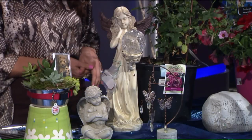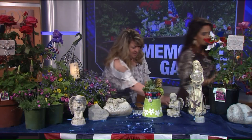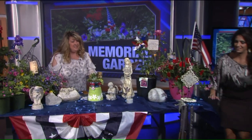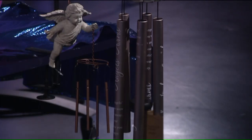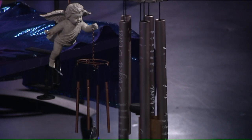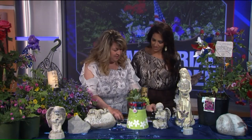Another great thing is wind chimes. When you're sitting and reflecting, and someone from heaven drops by and you just hear the wind and the chimes — it's beautiful. These actually have new sayings on them that are laser engraved with beautiful messages to decorate your home.